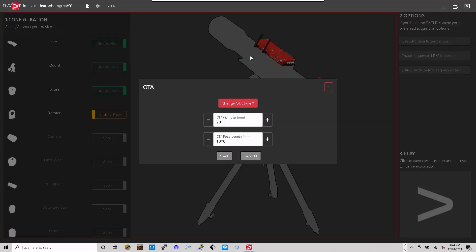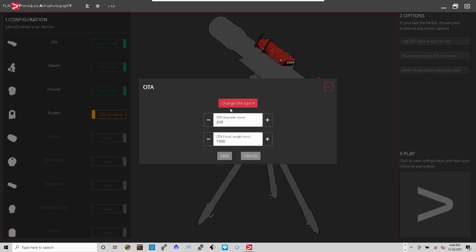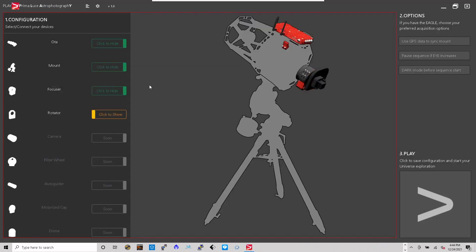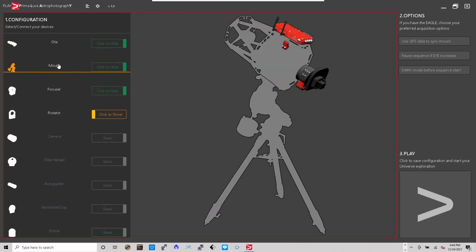I have a Ritchey-Chrétien, and the diameter is not eight inch — it's a six-inch Orion Ritchey-Chrétien, so that'll be 150 millimeters, and the focal length is 1350. I'll hit save. Beautiful, I love it.